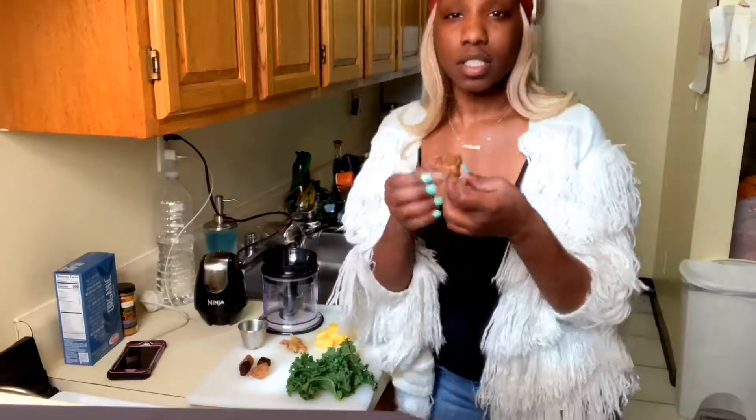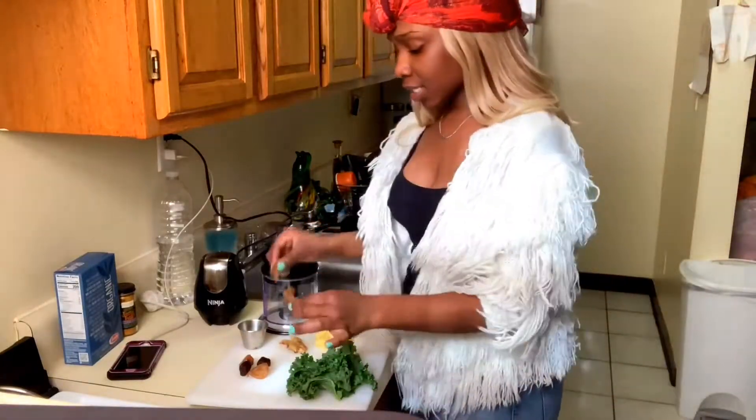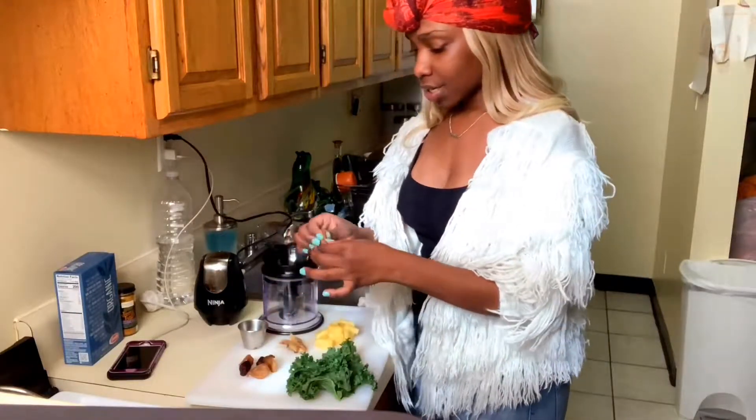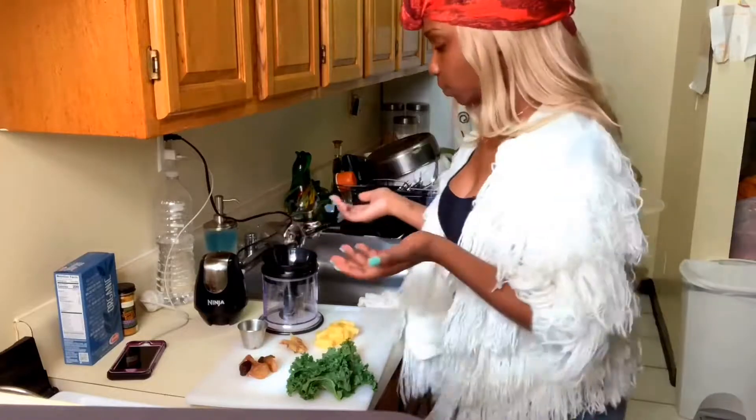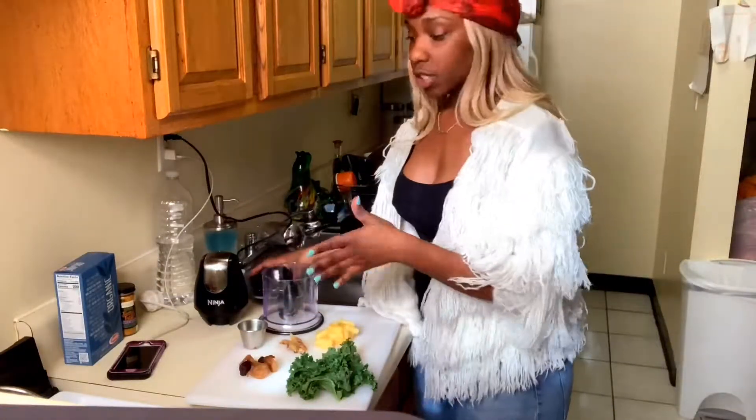I wish you guys could see how good this is. Look at that. Oh my god, love it. Basically, this is kind of like my detox smoothie, just a little sweetened. Featuring some Xavier Amar.